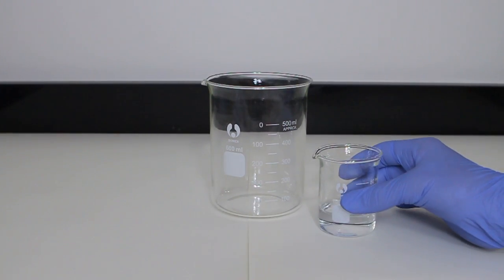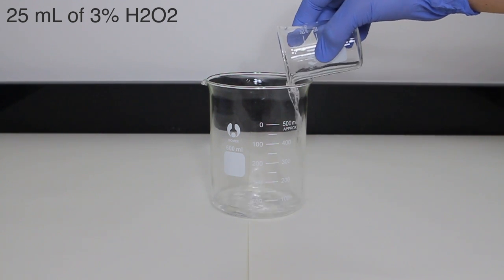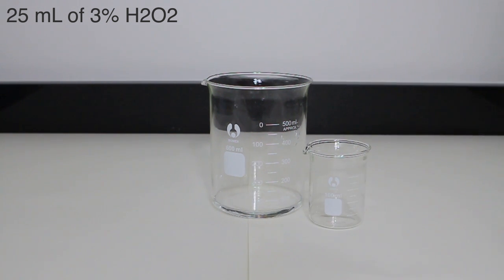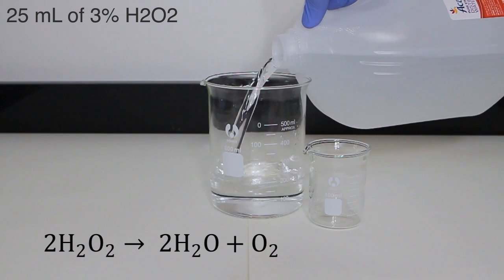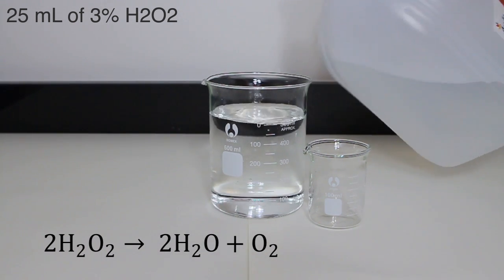The final solution is made from diluted hydrogen peroxide. 25 milliliters of 3% hydrogen peroxide is added to a 500 milliliter beaker, then diluted to 500 milliliters with distilled water. Since hydrogen peroxide spontaneously decomposes to water and oxygen gas, it is used as the oxidizing solution.